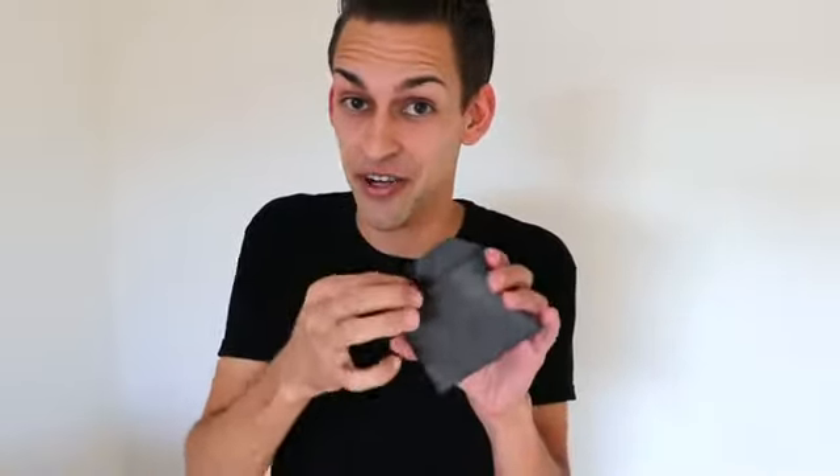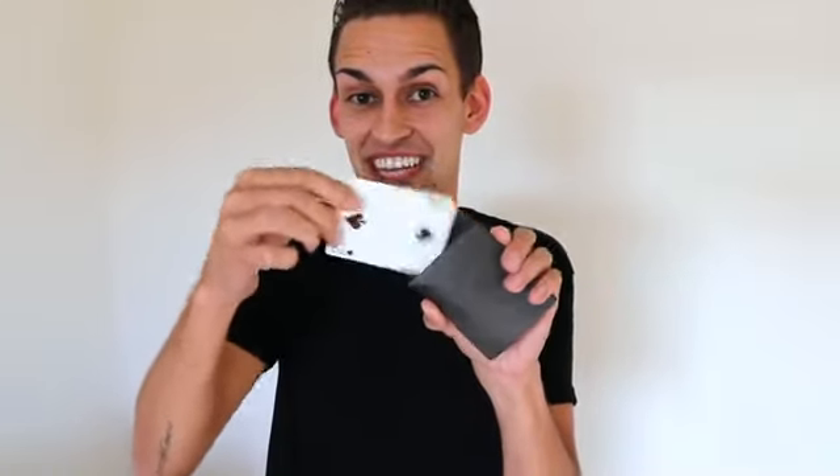This is the number four envelope. Hand it to your spectator — they can open it, reach inside, and all they're gonna find is that single card. Now let's say your spectator made a different choice, a different out maybe. That's okay. Take the same envelope, hand it to them, they can open it up, look inside, and all they're gonna find is that second option.